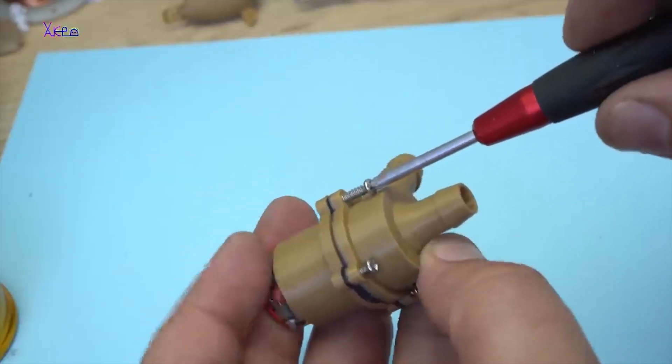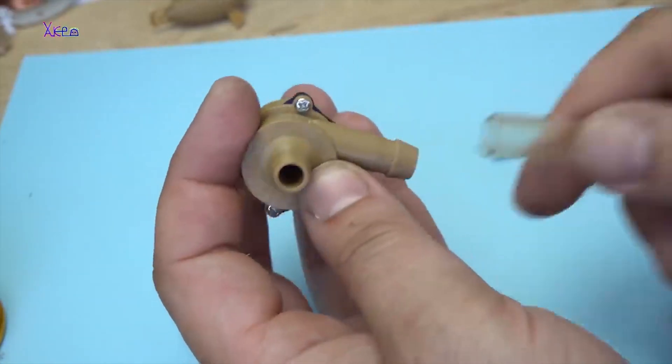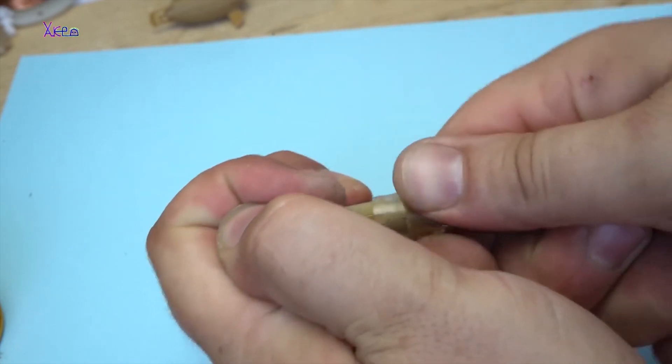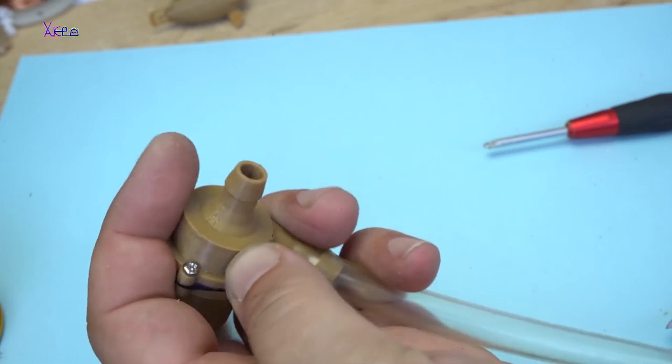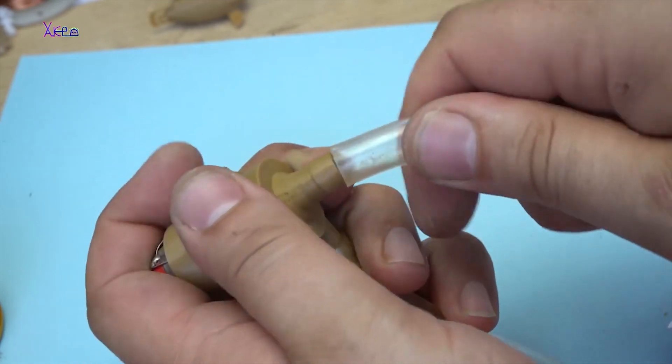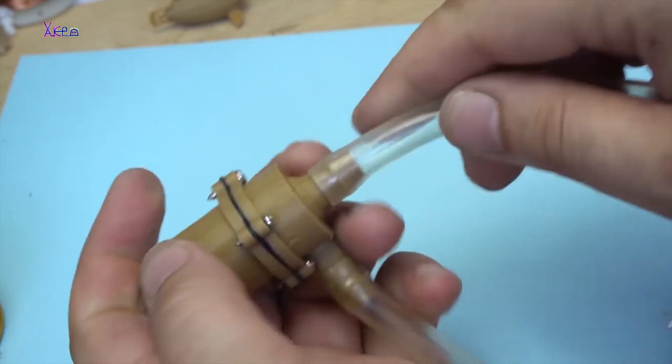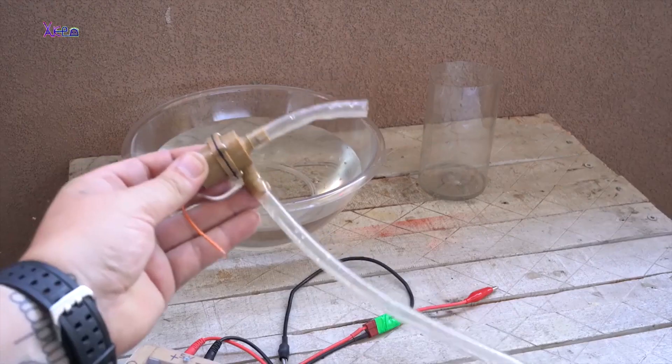This is a full 3D printed mini water pump, except for the small DC motor that you can find easily in car toys. After printing and assembling in 10 minutes, you have a homemade and cheap water pump. How to build it and all files will be in the description box.